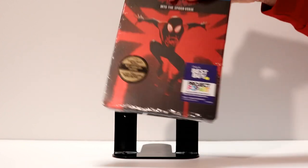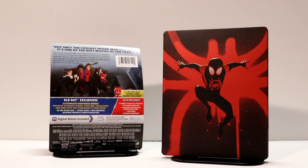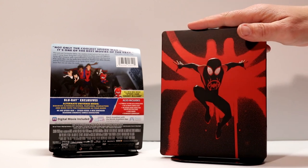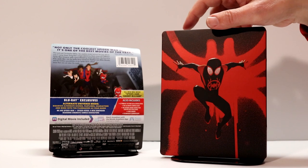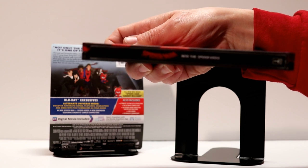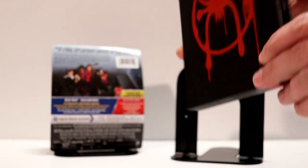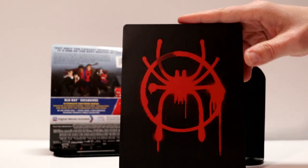I'm going to go ahead and open this up and take a closer look at what's on the inside. So I've got the wrapping and the J card off. Let's take a closer look at what the artwork looks like. I really like the image that they've done — I like the black and the red, that looks really sharp. Very nice. And here is what the spine looks like. And here is the back artwork, which looks really nice.